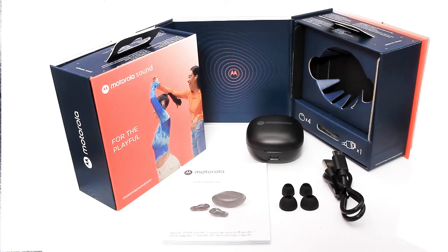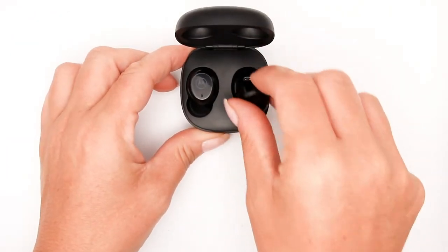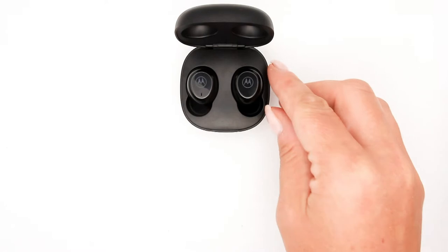The Moto Buds 105 come in two colours: white and black. Take the buds out of the case and remove all plastic tabs from the left and right buds and from within the case.